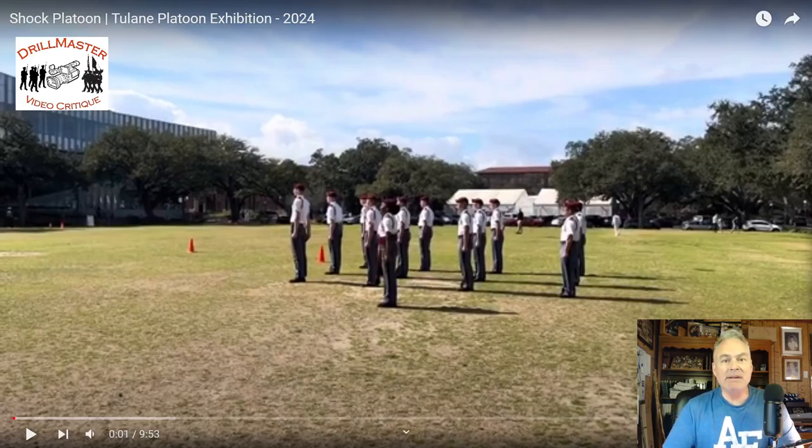Hi, John Marshall, the Drill Master. This is Norwich University's Shock Platoon at Mardi Gras Drill Meet, 2024 Tulane University.